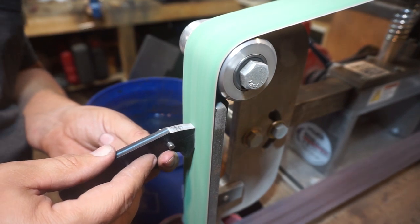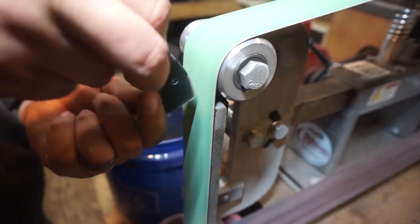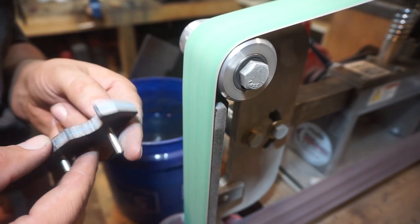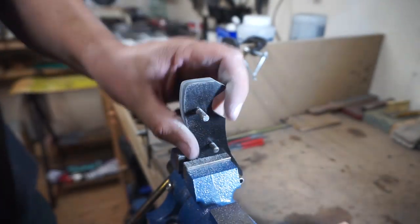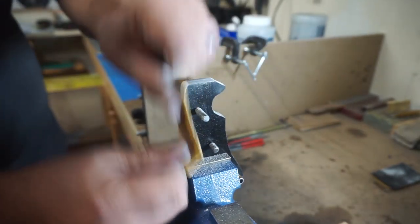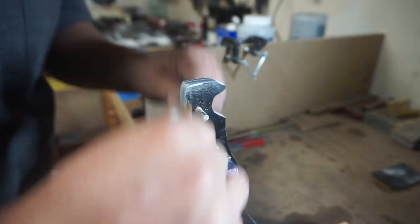Now it's time to shape the front of the scales where they're going to meet the ricasso. I'm using a 100-grit belt to flatten it and then start rounding the edges so they're completely finished — you don't want to deal with this step after you've already glued the scales onto the knife. For the finish work we're going in with 220 grit, then up to 360 grit, and I'm actually going to leave it at 360. I do like this part with the G10 because it sands very smooth and it's easy to get scratches out.